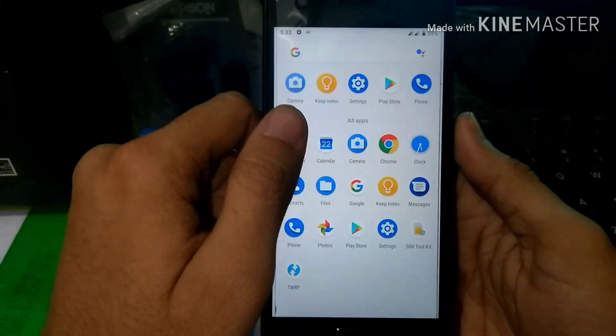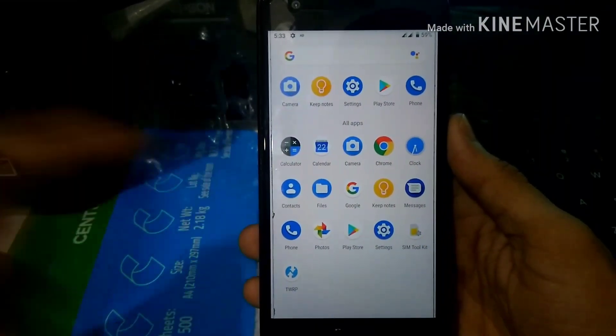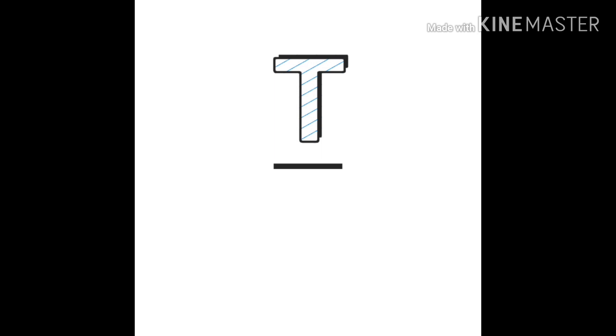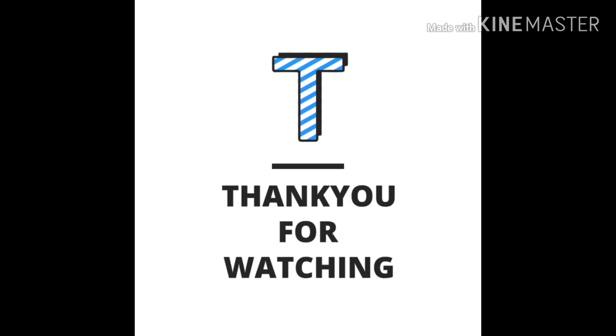GApps are not installed by default, so you may want to install GApps mini. That's it for this video — please share, subscribe, and hit the bell icon. Comment down below which type of videos you want to watch next.